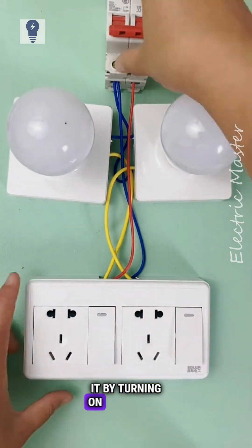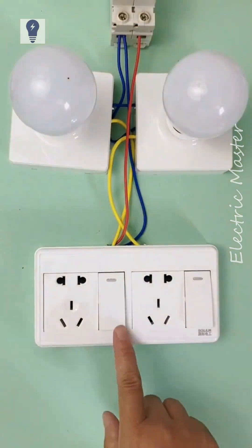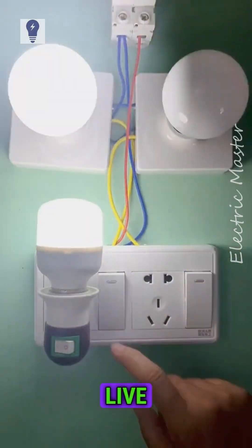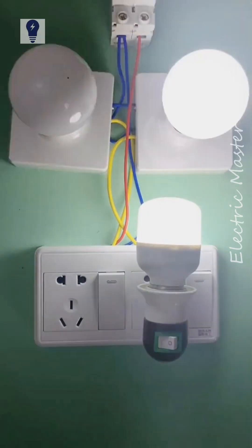After connecting, let's test it by turning on the power. Turn the lights on and off. The socket remains live at all times. This is the method for a two five-hole, one-switch setup.